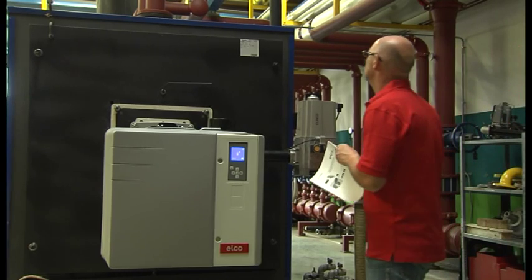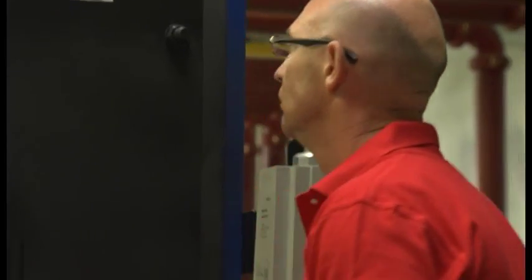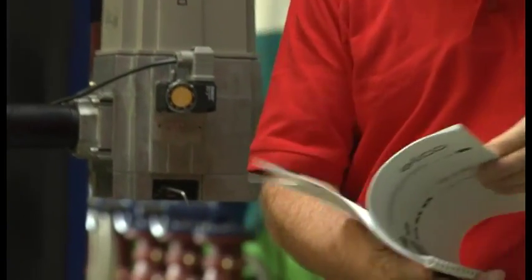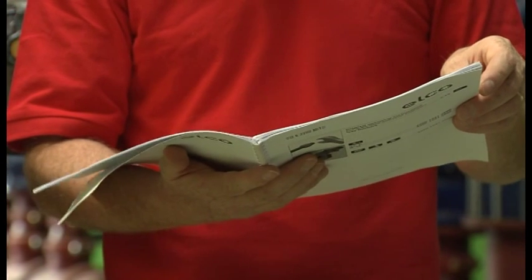To know the capacity of the boiler and the input power at furnace, read the technical data from the boilerplate applied. Then for the burner, refer to the technical manual supplied with it.